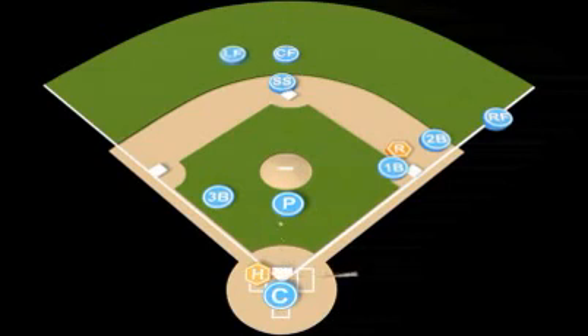Ball is bunted back to the pitcher. Pitcher receives the ball, turns, and throws to first base. First baseman receives. Third baseman does not have a play and rotates back to third base.